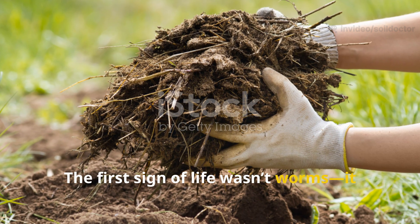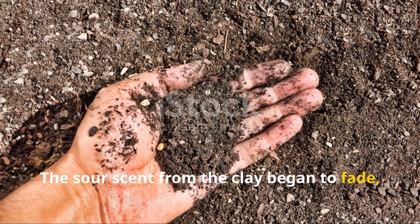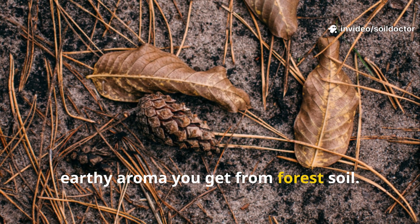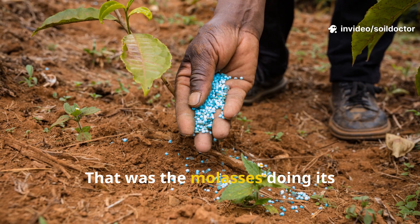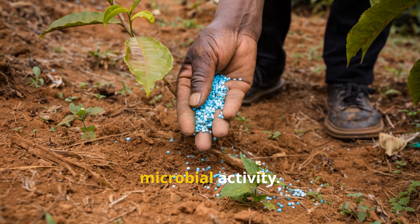The first sign of life wasn't worms — it was smell. The sour scent from the clay began to fade, replaced by that slightly sweet, earthy aroma you get from forest soil. That was the molasses doing its job, feeding the bacteria and jump-starting microbial activity.